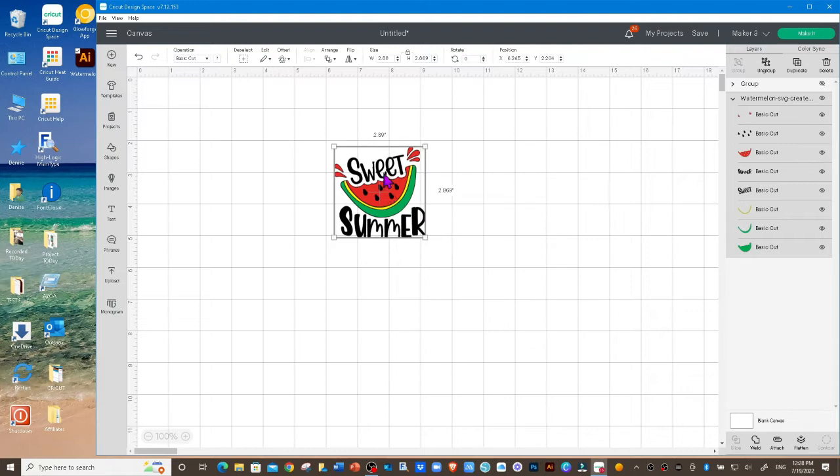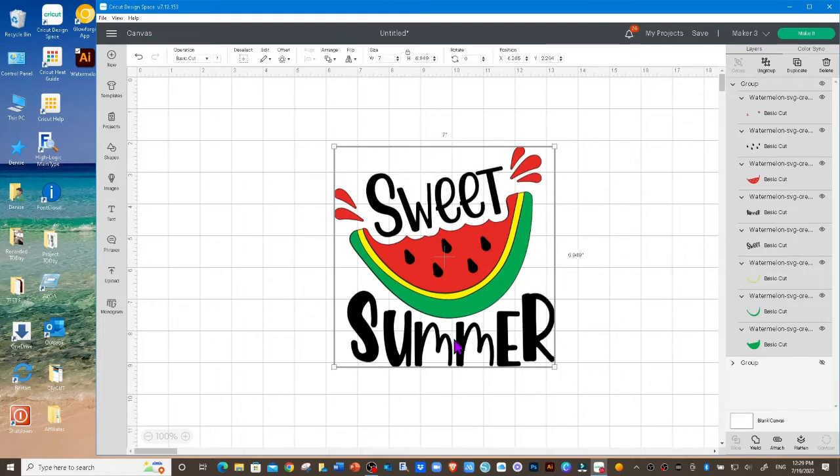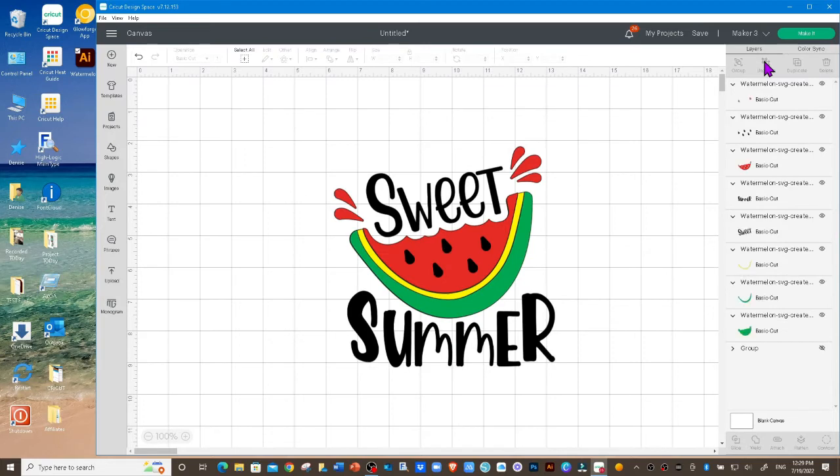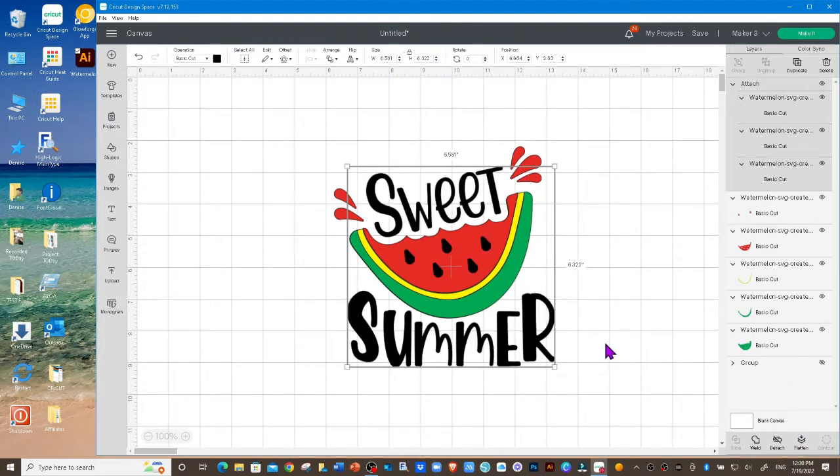I want to make this about 7 inches, so I'm going to go up to width, hit 7, and then enter. The first thing I want to do is ungroup just this SVG, so I'm going to click ungroup again. That's going to make everything a separate layer. I'm going to click on Summer, hold down my Shift key, select Sweet, and also select the watermelon seeds. Now I'm going to click on Attach — these three pieces are now attached together.